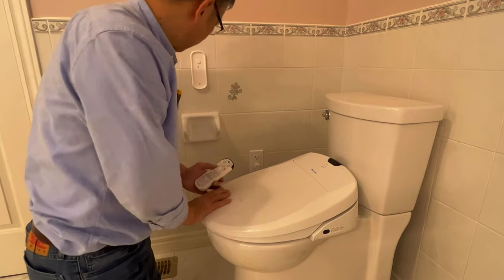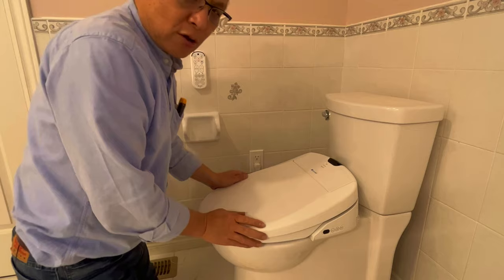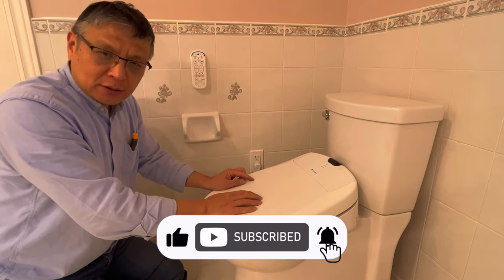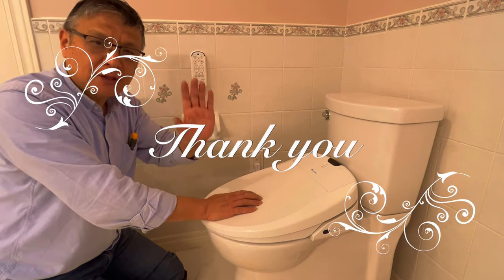That's it for this toilet installation. Thank you for watching. If you like this video, please hit the like button and subscribe. Thank you very much — see you next time.